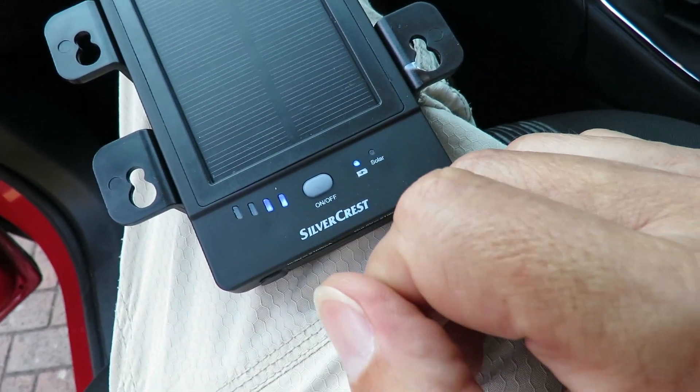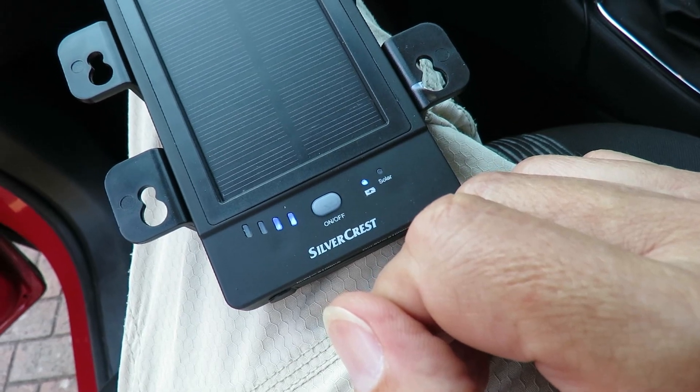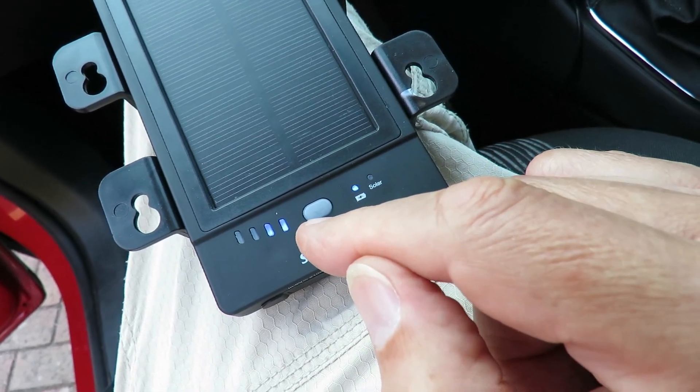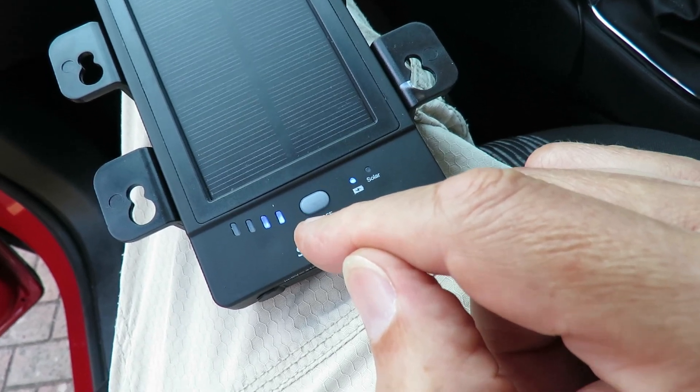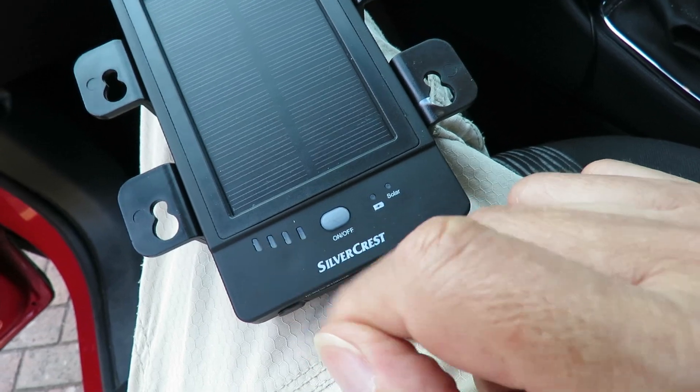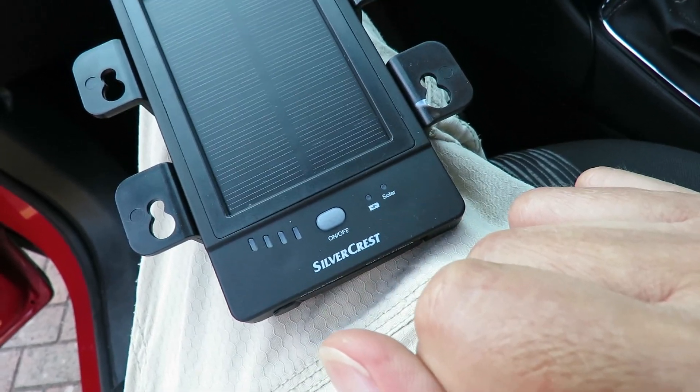Just two bars. I'll leave it in for a few more days, because I did say I'd leave it in the front window for a week. But I can't see that suddenly changing from two bars to four bars in the next day or two.